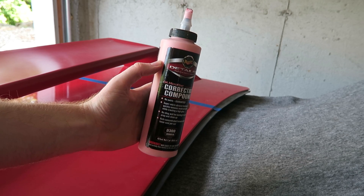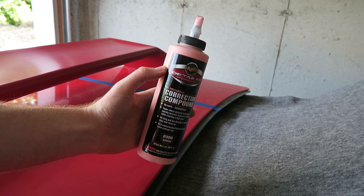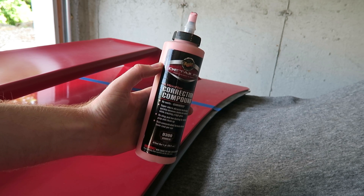And here's what that correction compound looks like. As always, I'll put a link in the description below.